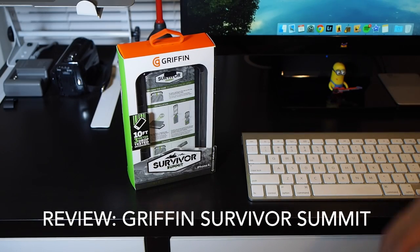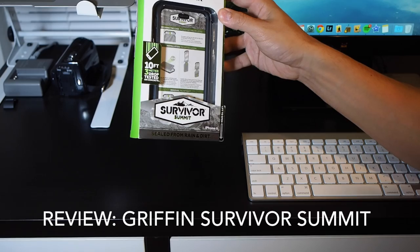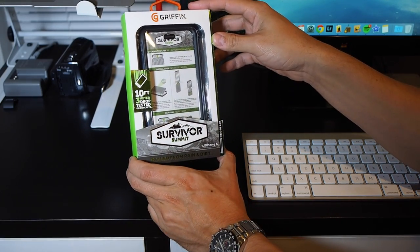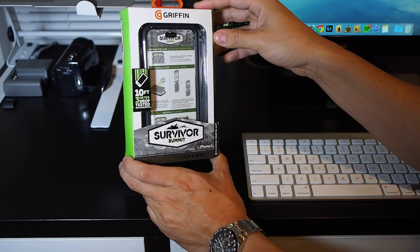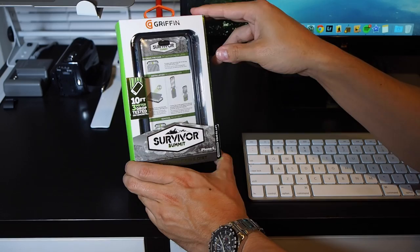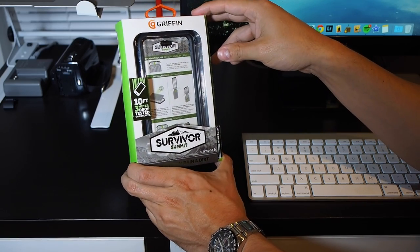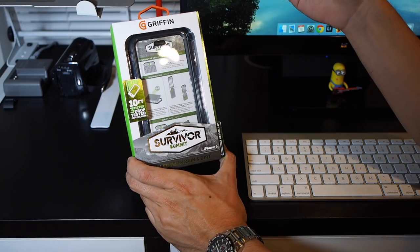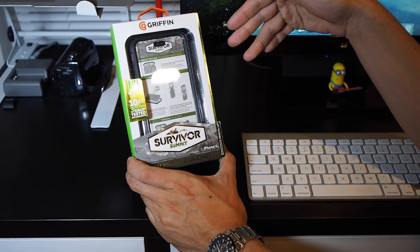What's going on guys? Today we're doing a review of the Griffin Survivor Summit case. This one happens to be for the iPhone 6 and the upcoming 6S, and they also have a model available for the 6 Plus and 6S Plus. This goes for about $50, and the larger model for the 6 Plus goes for $60.